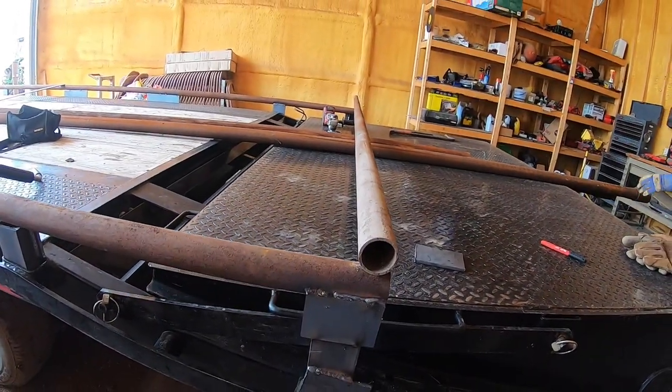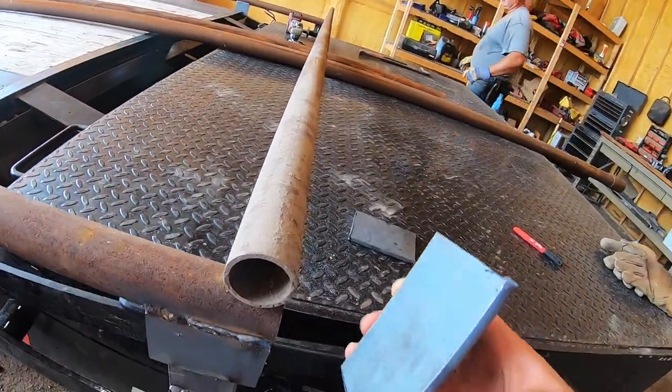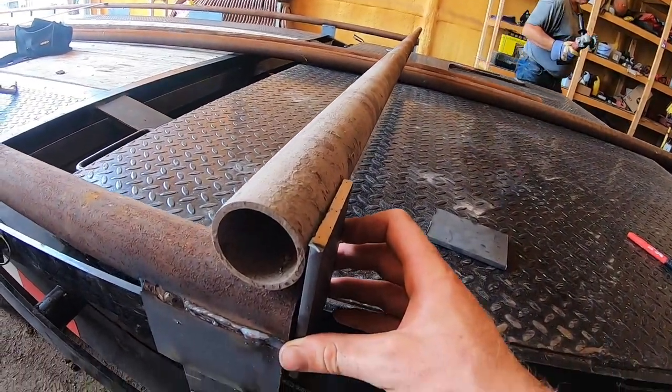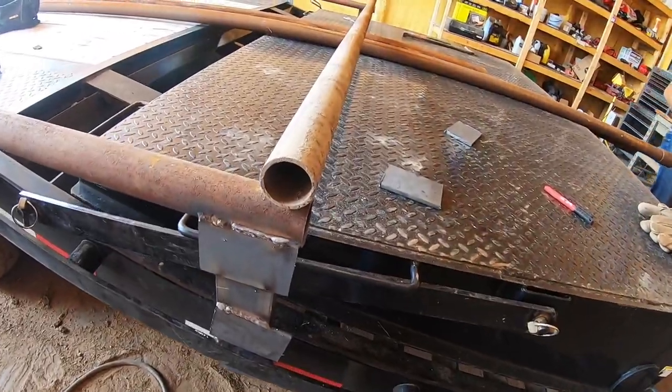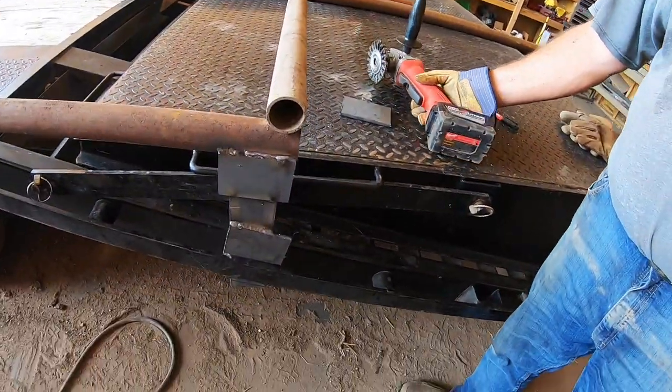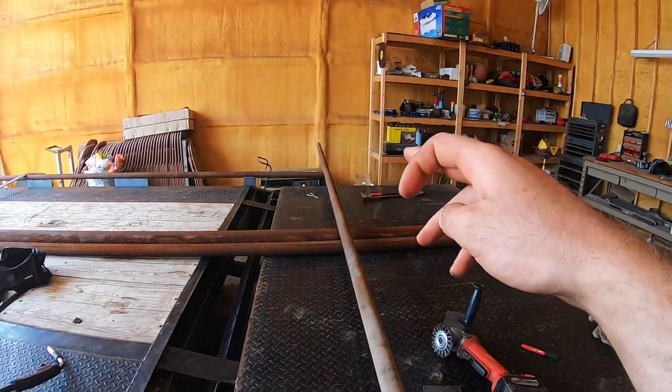We got that back pipe laid there and the plan is to take one of these - it'll give us a really good surface to weld. That is hot. We're just going to clean this up with the wire wheel and then weld that on there and cut off the other side.